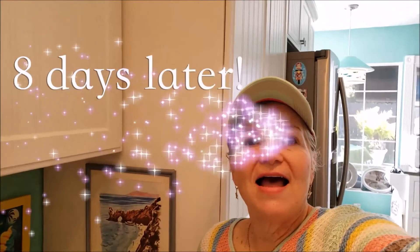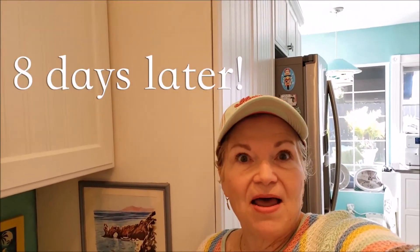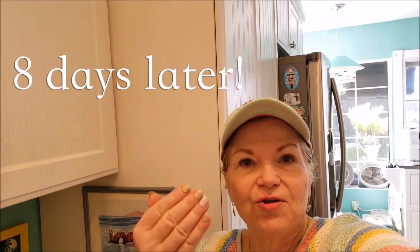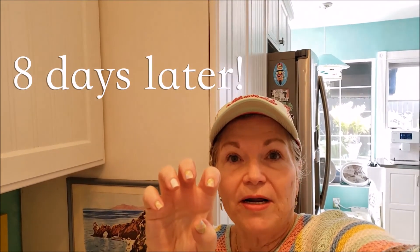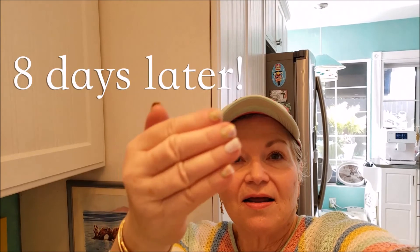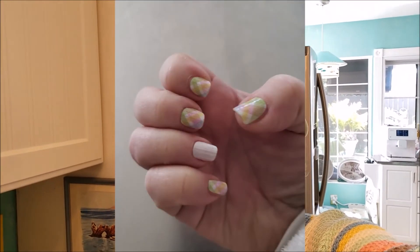As I'm editing, I thought I should show you how the nails are wearing. It's been a little over a week since I applied them. They've worn a little bit down on the ends and there's a little growth, but no chips, no peeling — they still look pretty good.